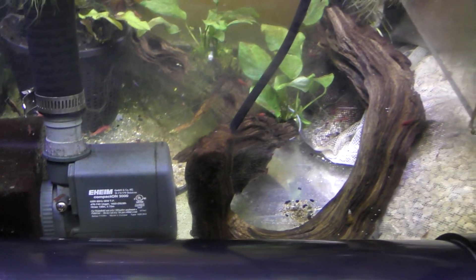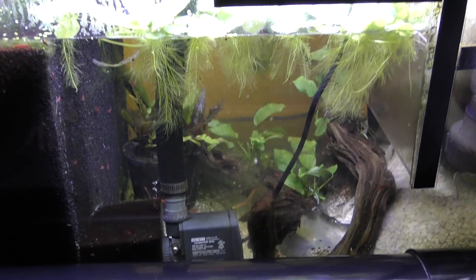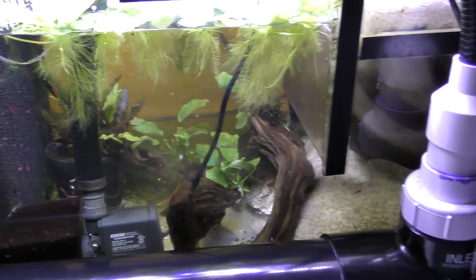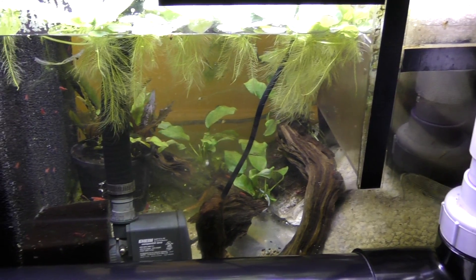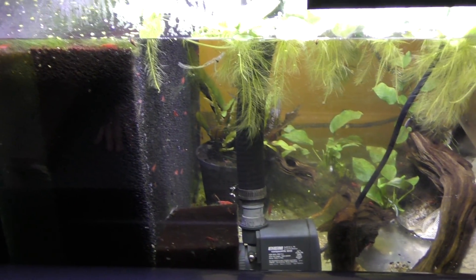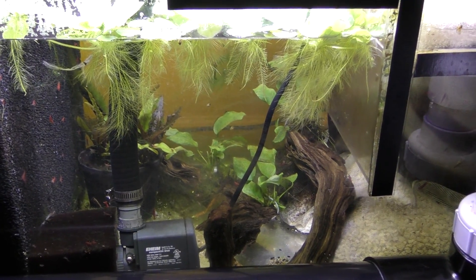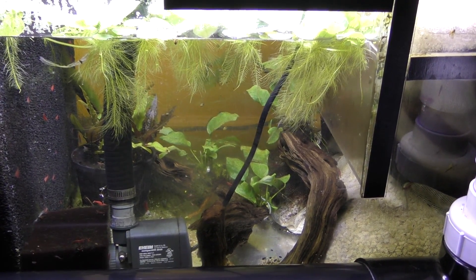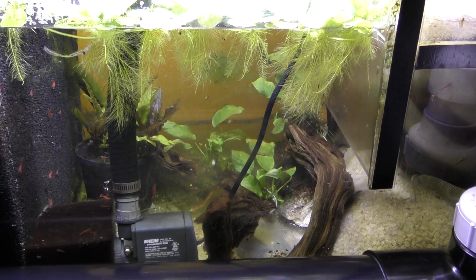In essence, this refugium is about a 40-gallon aquarium that is essentially free, just by adding foam to free up that space and use it for other activities. Hope you enjoyed the video. Half Man, Half Cichlid.